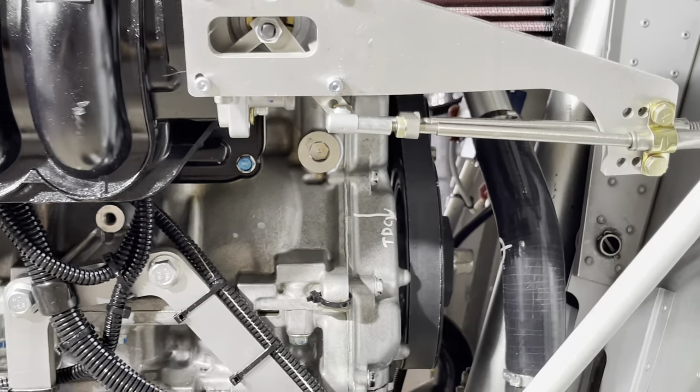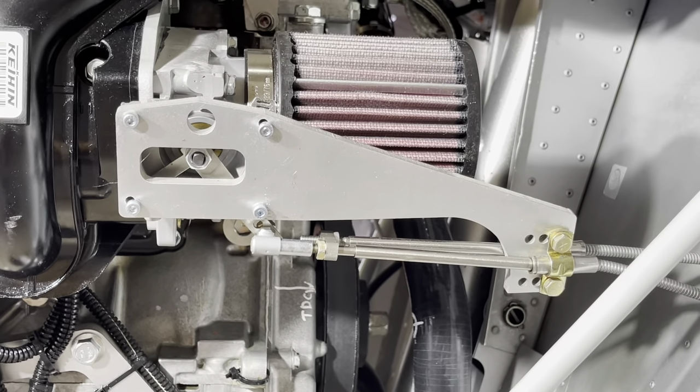So that's the throttle installation, and we're going to jump into the next part of the installation.